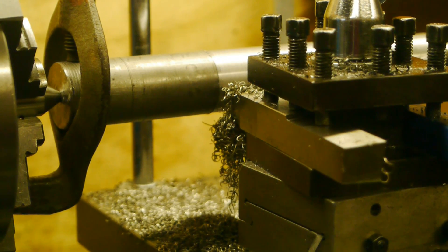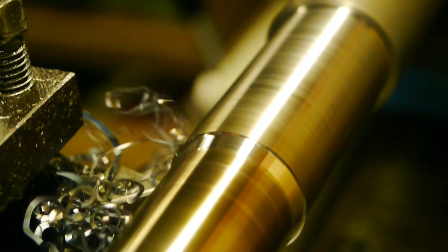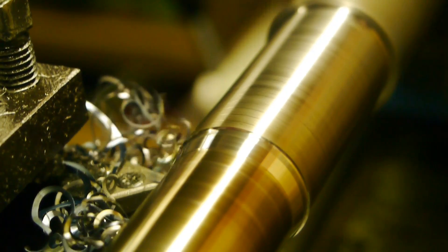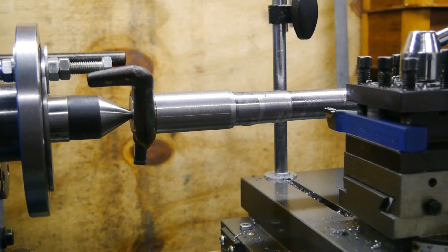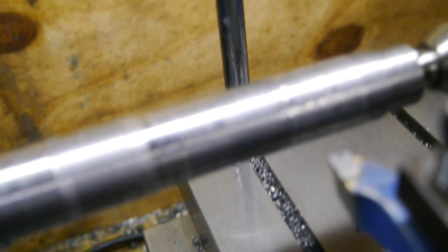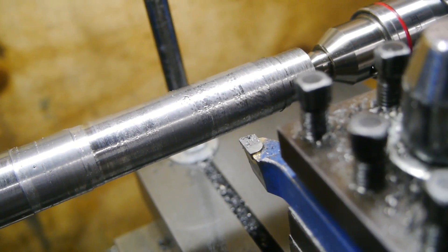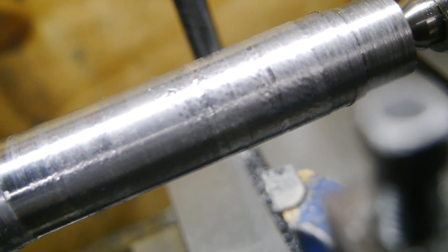The tool bed seems to be magnetic. I'm having a real hard time turning this stuff — all I've got is chatter, chatter, chatter. Real nasty surface finish. I don't know if you can see that through the glare, but yeah, this looks really bad.